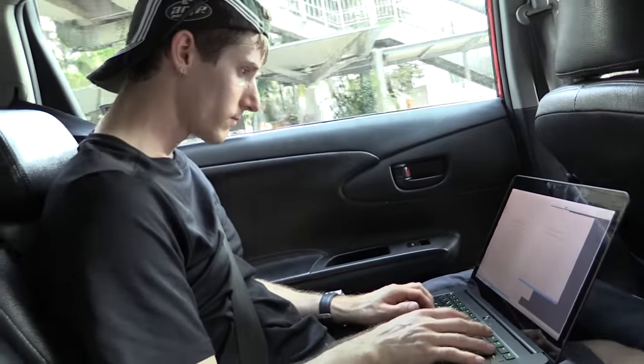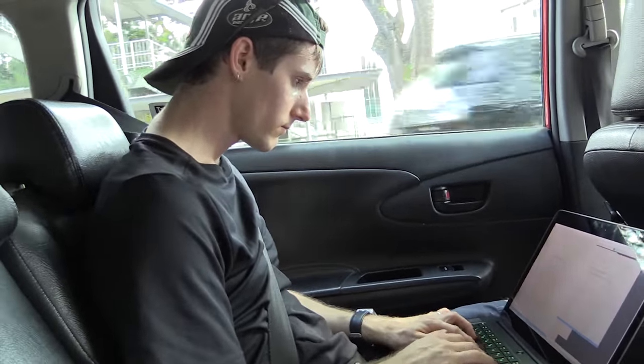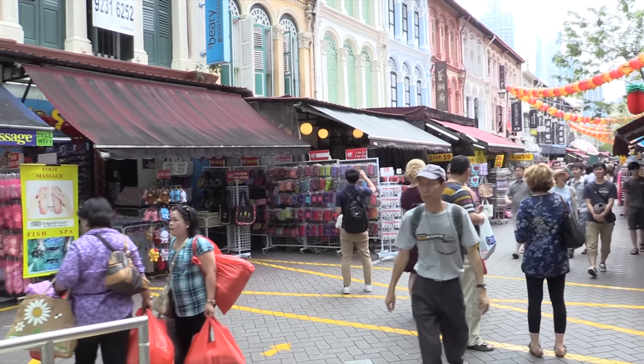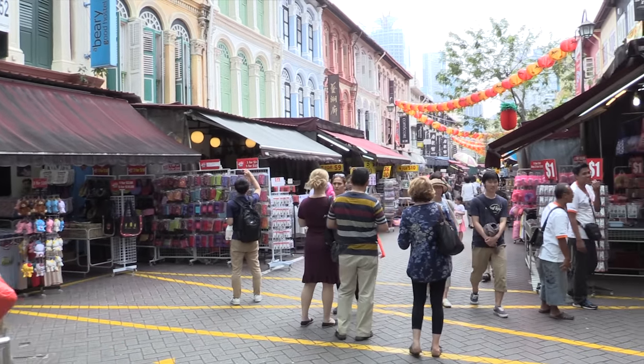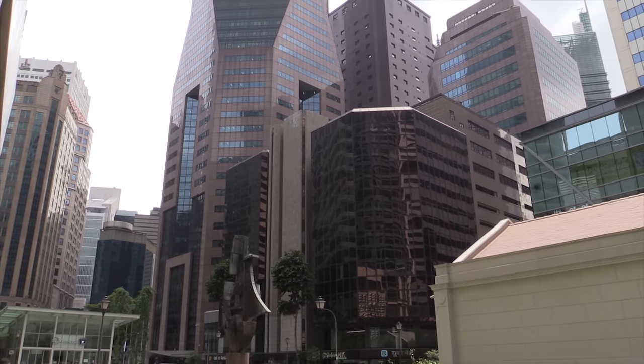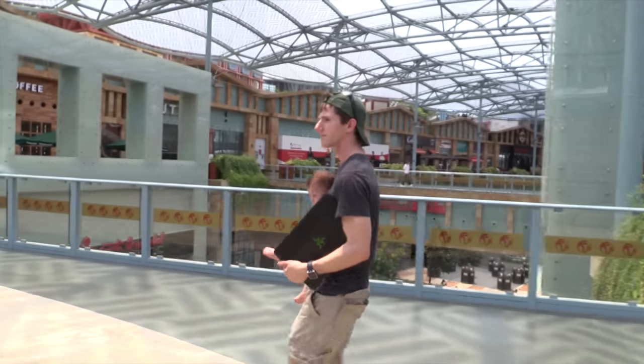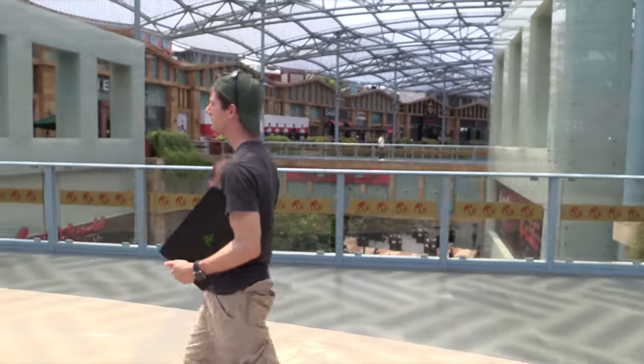So I worked on the general overview for this review in Singapore, which I would describe as Asia with training wheels for Americans. It's hot and humid, there's a lot of Asian people there, and the availability of burgers and fries is pretty limited compared to chicken rice, but all the signs are in English and most of the toilets I encountered had seats.